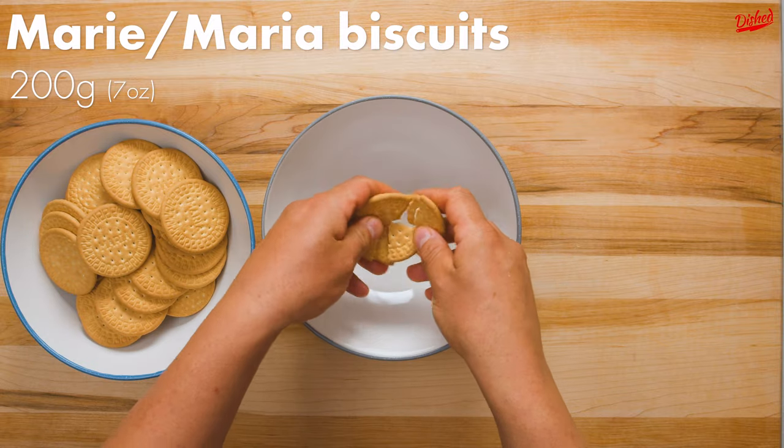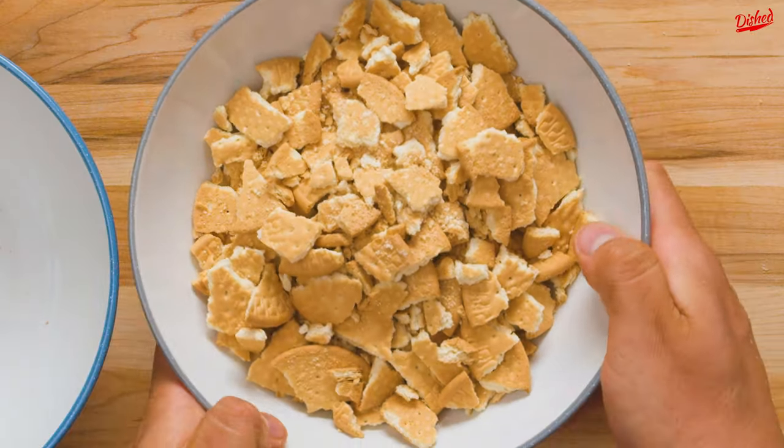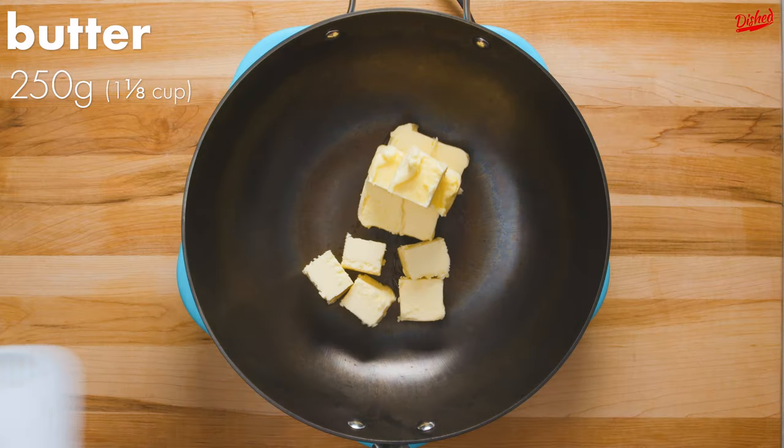We're starting with Marie or Maria biscuits broken into small pieces. We learned the hard way that some of you are very passionate about the name of these biscuits, but they're all the same —